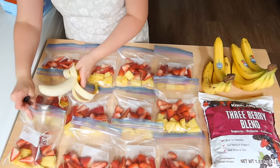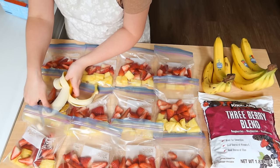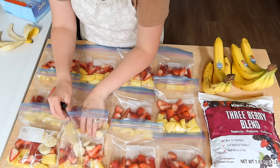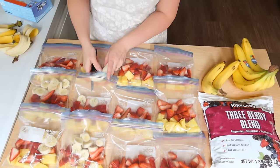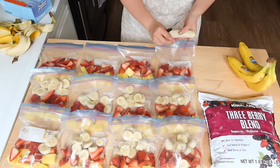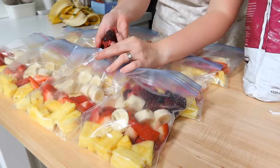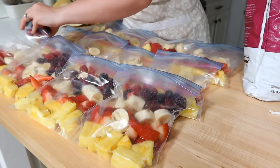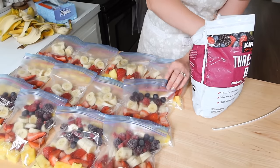If I were to tip them up, all the fruit would end up in the bottom of the bag in a big balled-up mess. I definitely like to lay them flat and get them frozen that way first, so I can just stack them up nice and neat in the freezer. I cut up the pineapple, strawberries, and bananas and evenly distributed them between the bags.